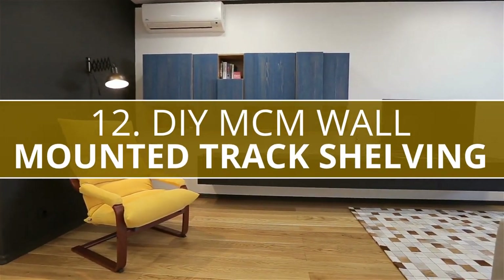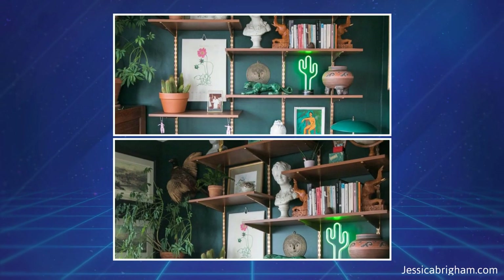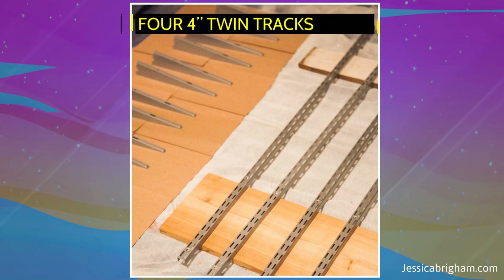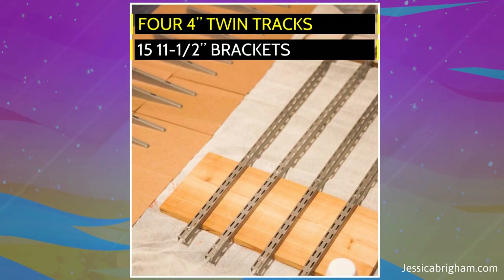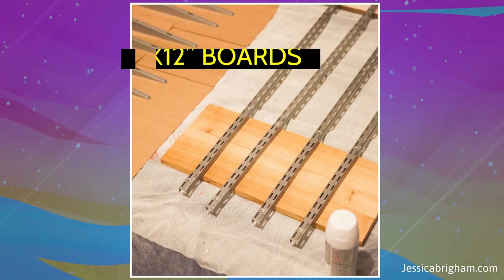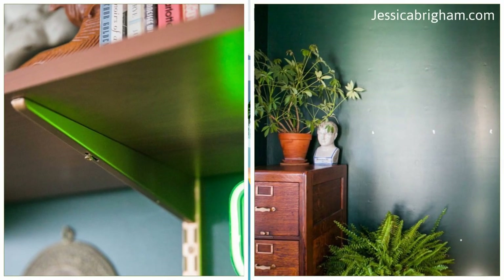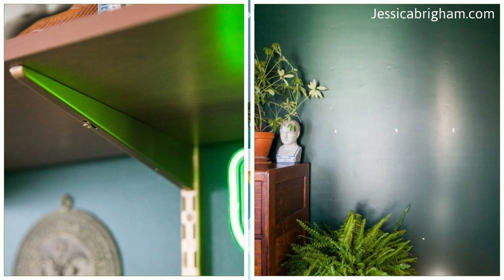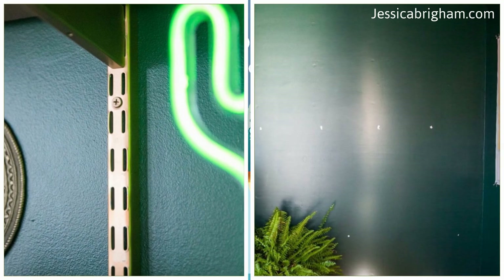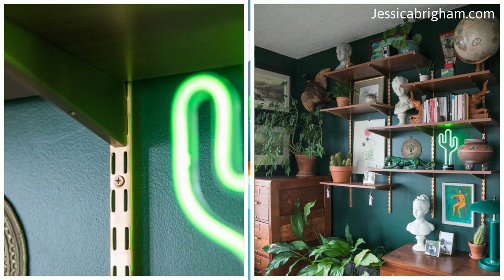Number 12: DIY MCM Wall Mounted Track Shelving. This wall-mounted track shelving from Rubbermaid is a great way to display your favorite items in your living room. You can get four 4-inch twin tracks and 15 11.5-inch brackets online. Although the cinnamon shelving may not be available, you can use any 1x12-inch boards and apply the finish you want. It is best to spray paint the tracks with primer first, then color to match your living room. The tracks allow you to easily manage the height, and you can get creative with the bracket placements. You will also need a stud finder to install them securely to a wall.